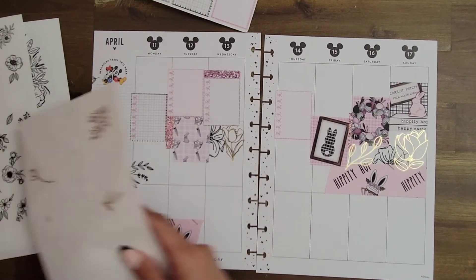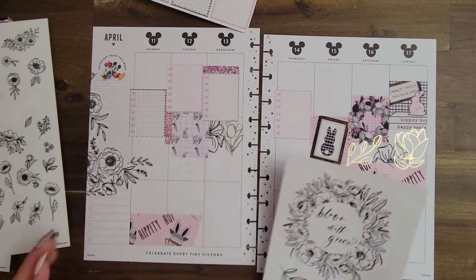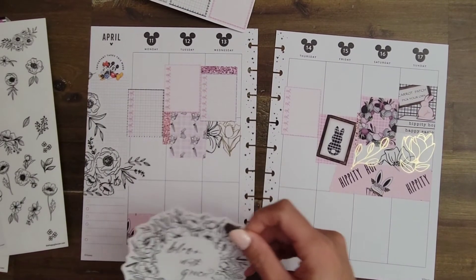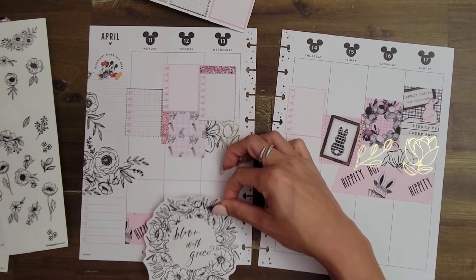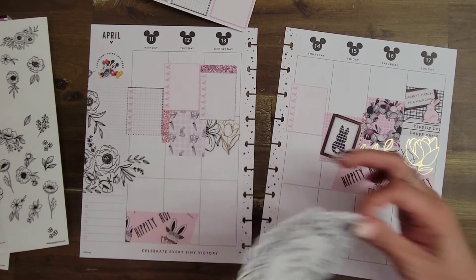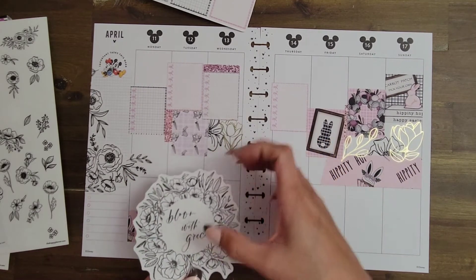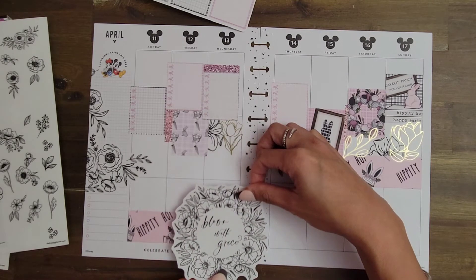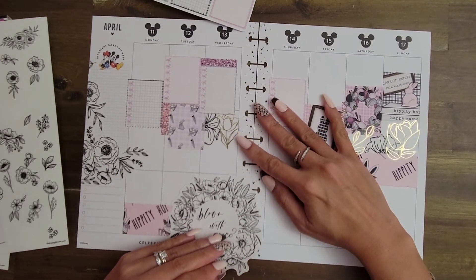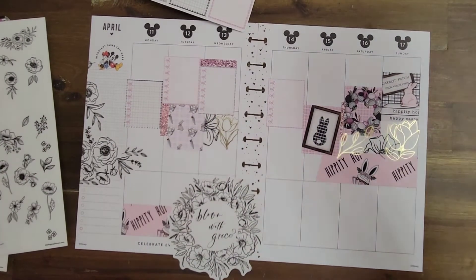I think I'm going to use this giant quote right here. I've just been saving it and have not known what to do with it — I think I'm just going to use it. I'm covering up most of it. I'm actually going to put these together. I don't want the quote 'bloom earth grace' to be cut off, but I feel like everything else can kind of be cut off. So let's get right down there.